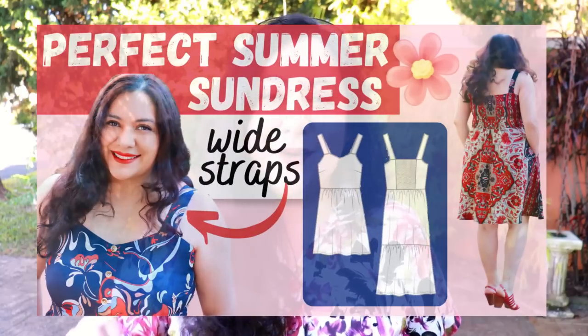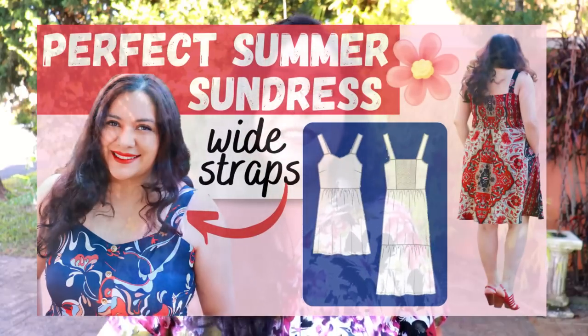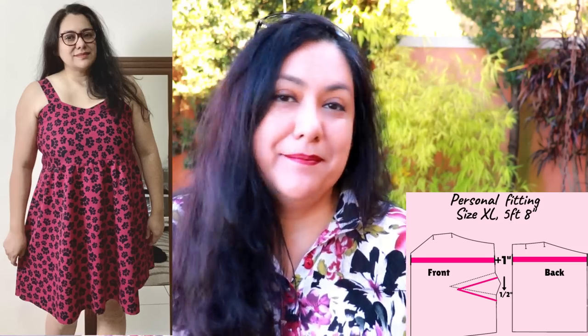I'm not going to do a full pattern review because I already have a lengthy video covering everything — sizing, fabric, and fitting. There's a lot about the fitting in my previous video, including photos of my muslin process and a lot of the sewing. So today you'll see a lot of sewing but it'll be more focused on the type of fabric I'm using, because I did things quite differently.